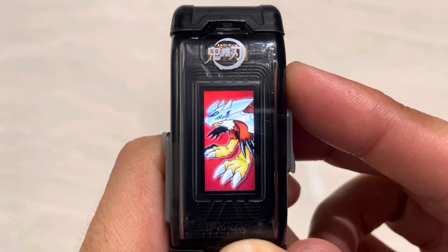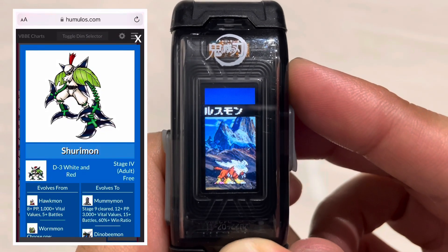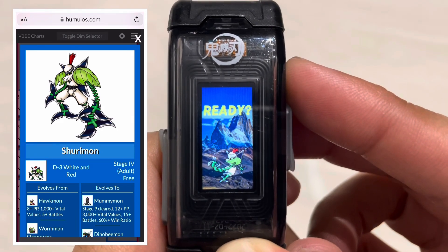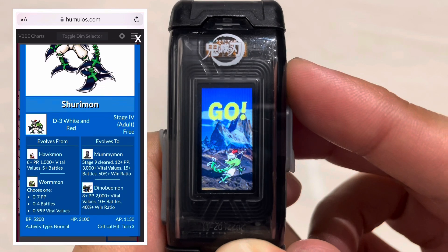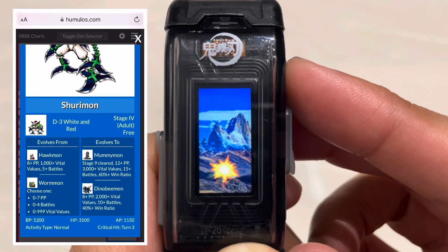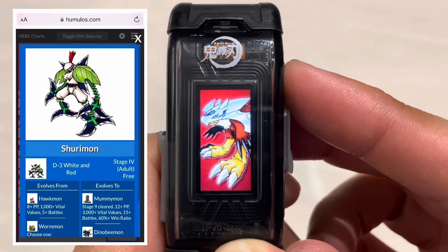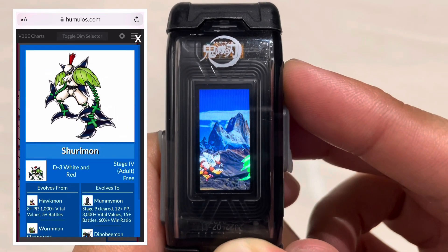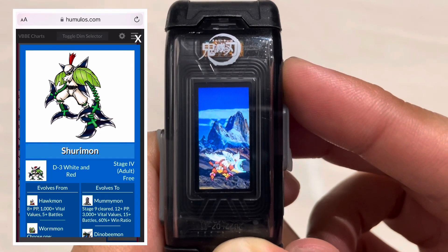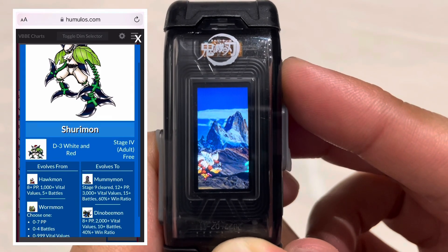Now let's look at Shurimon's evolution conditions, and for that we go to humus.com — a highly recommended website for all your evolution condition needs. If you ever start raising a specific Digimon, go to humus.com and you'll have your answers. It's the reason I've been able to document logs for Vital Bracelet, Vital Bracelet BE, Digimon Color, and Digimon Pendulum Color. Thank you, Humus, for creating this awesome website.